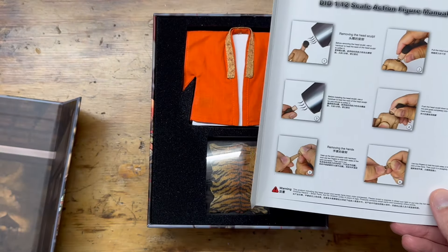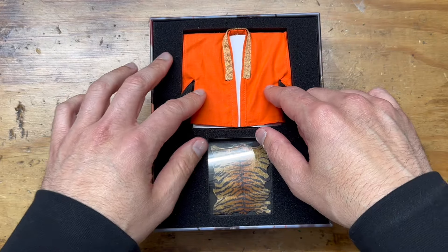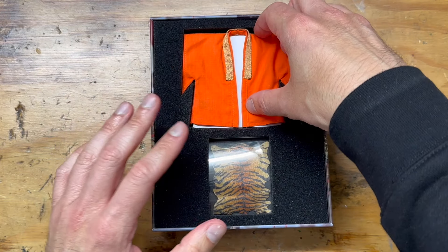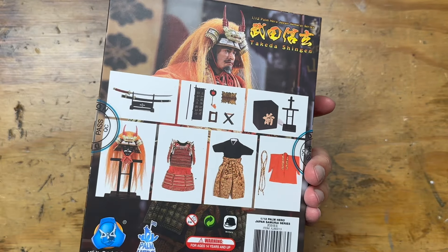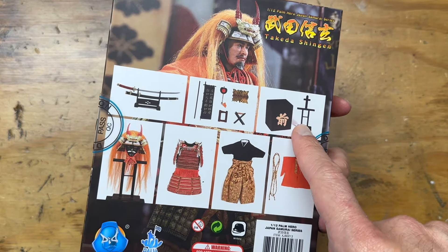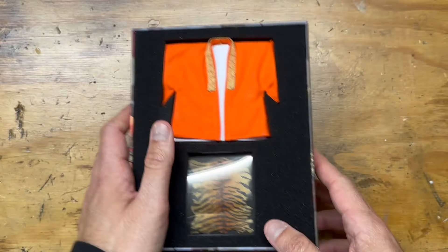First layer we have his outer kimono robe — I don't know the terminology for all this stuff, so forgive me. That's a shot of everything it comes with. It's got the armor box, an armature thing to put it on, sword display, all that stuff.